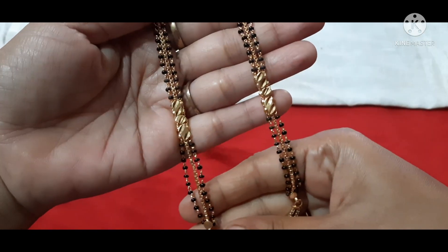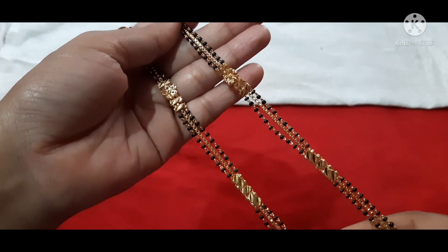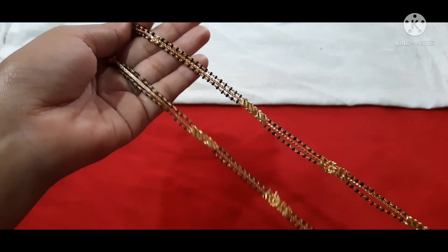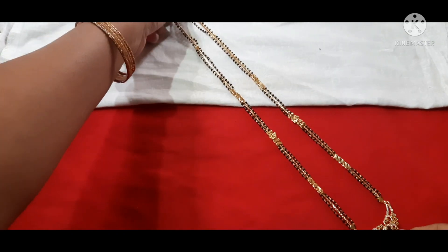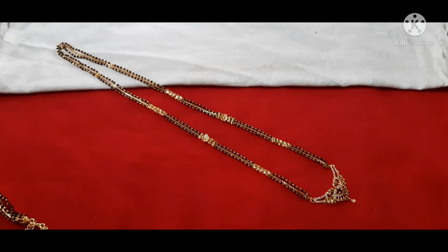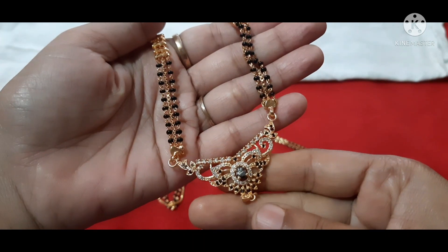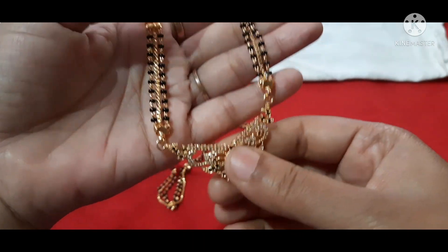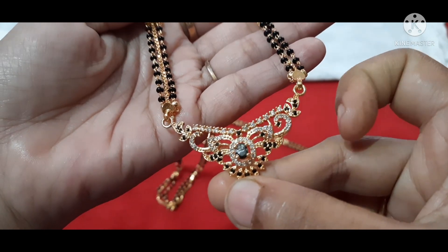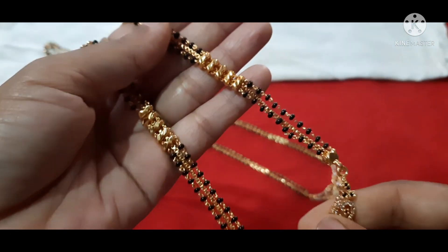We can change the color of gold in the middle — the gold color is fixed permanently. We have flower patterns here — flower patterns in the middle — and you can see the design below as well. The gold detailing is consistent throughout.